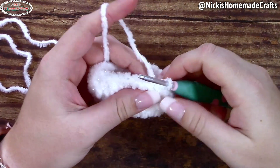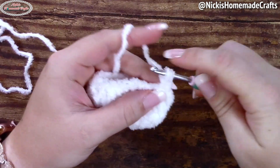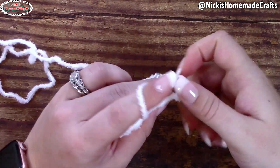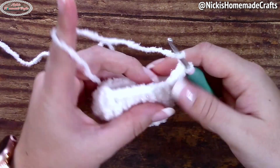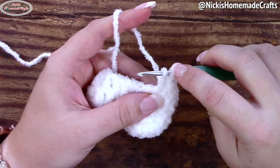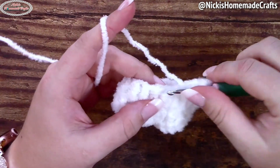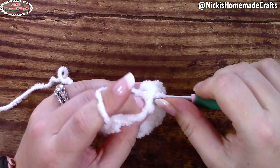Now we're going to do a decreasing round all the way around — just like we did in part two. We're going to go from 20 to 10 stitches. So I'm going to do an unfinished alternative turning chain, do an unfinished double crochet so we have three loops on our hook, then yarn over and pull through all three — that's one stitch. Now do regular double crochet decreases two together each time. Do that all the way around and you will end up with 10 stitches in total.